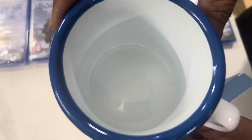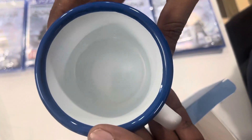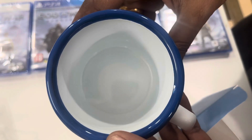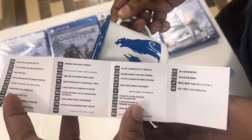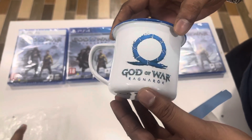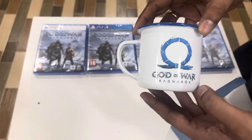The mug size is also good. If a person comes with a hand full of coffee, this is good guys. If you're a fan of Ragnarok, you can try this mug.